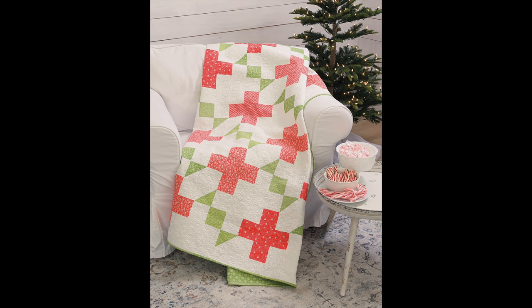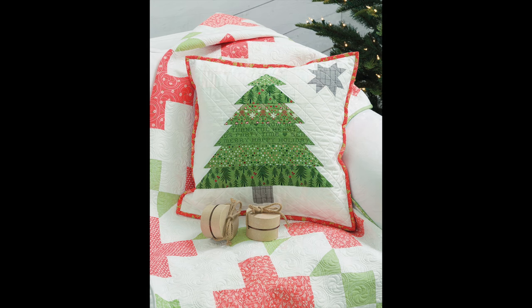The next project is Chelsea's as well — it's the Christmas Star pillow. I really wanted to design a pillow for this, and it is a fun tree block with a Christmas star — just the cutest little pillow. I love these Basic Gray fabrics; that Basic Gray holiday collection was adorable.